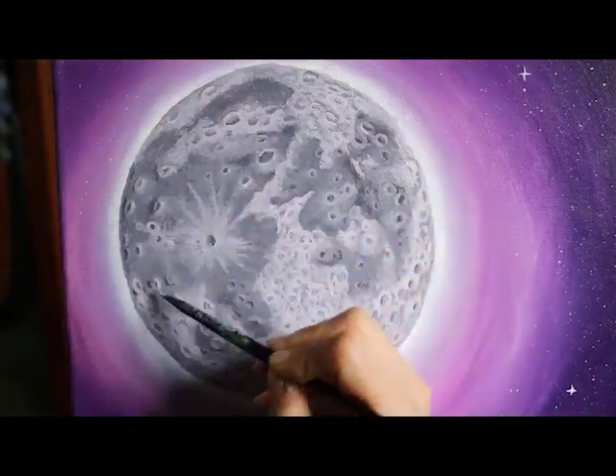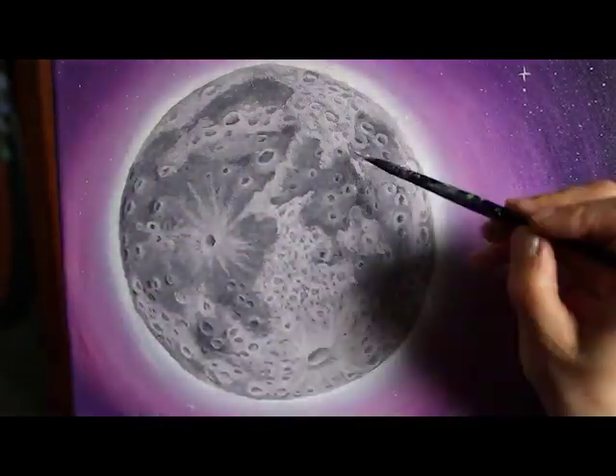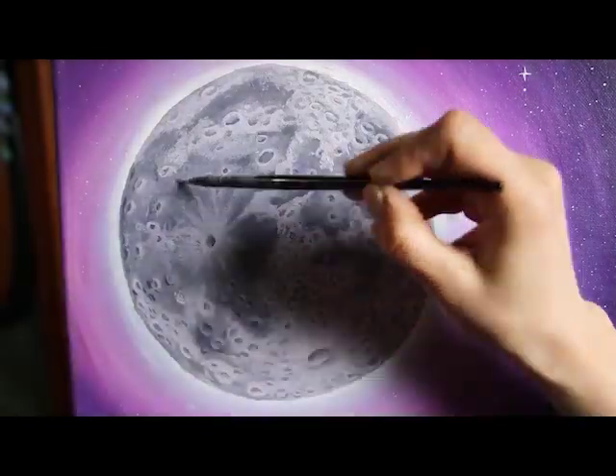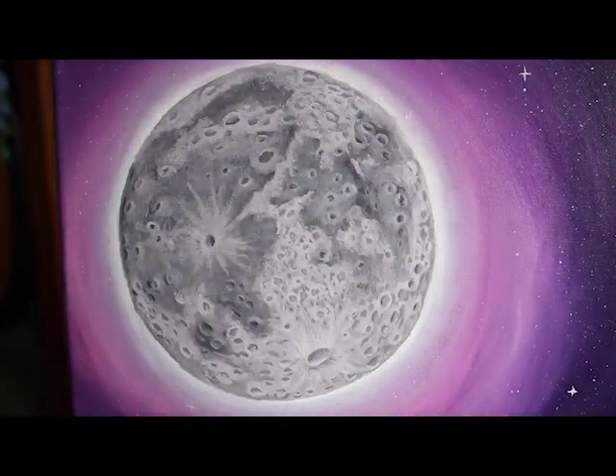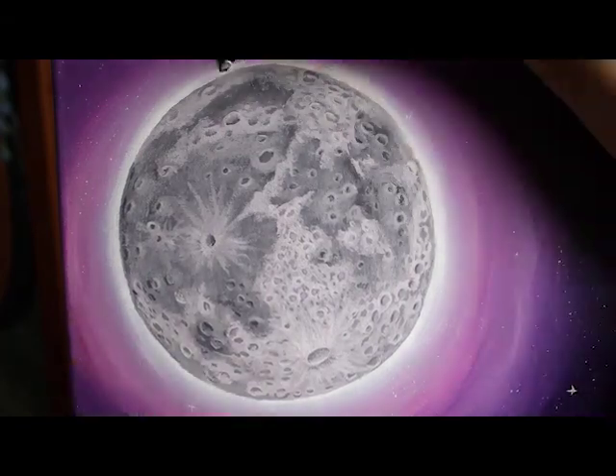And that's it! That's how you paint the moon. I hope you learned something and you enjoyed my video. Please like and subscribe and hit that notification bell to always get my latest video. Until then, trust the flow!